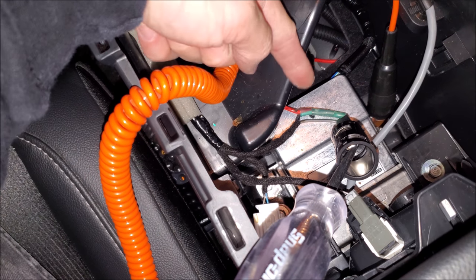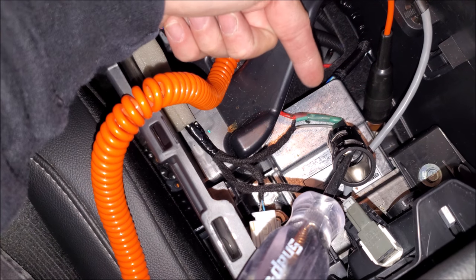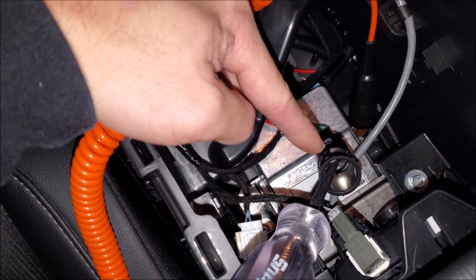We were looking at this because there's an aftermarket amp and sub in here. So someone has gone ahead and intercepted the line, which is fine — you can do that. But you can obviously see that the fusible link in here has gone, so it needed the new piece.